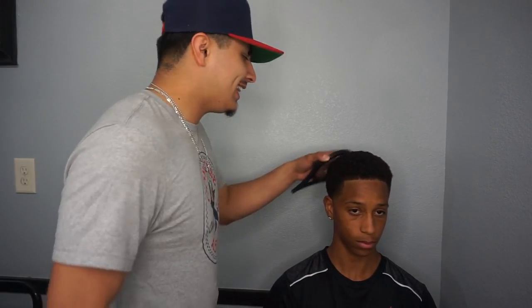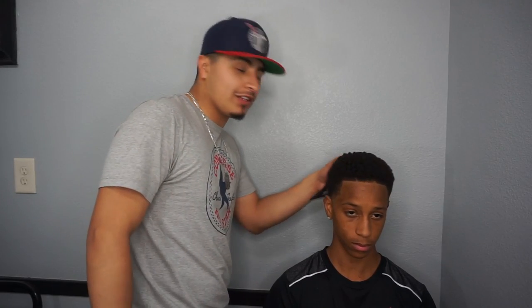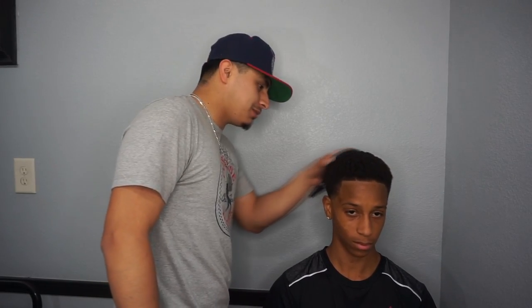Just imagine having a curl sponge at the barbershop, and they've got the same nasty curl sponge — or twist sponge, whatever you want to call it — that they used on the last 10 heads, and now they're using it on you. Put that into perspective.